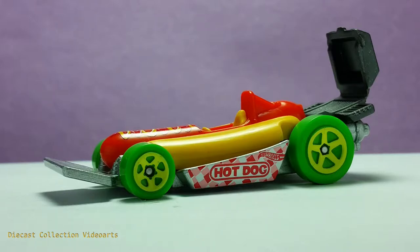Hi everyone, welcome to the Diecast Collection with Ours channel. I am going to show you the Street Wiener by Hot Wheels. This model was released in 2017. The Street Wiener is a fantasy model of a theme car, which is a hot dog sandwich car.